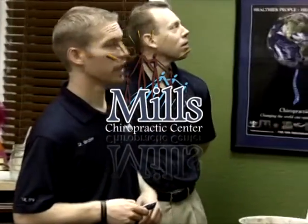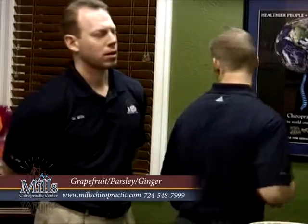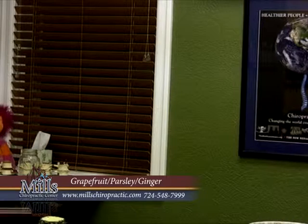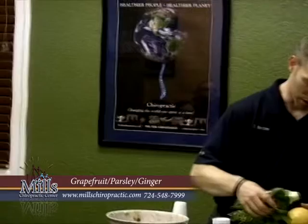Alright, let's try another one. Are we doing on time? We're in pretty good shape here? Alright, I'm going to do some peeling. Who wants to do some juice in here? Alright, I'm going to do some grapefruit. And grapefruit, parsley, ginger. I really like this recipe.